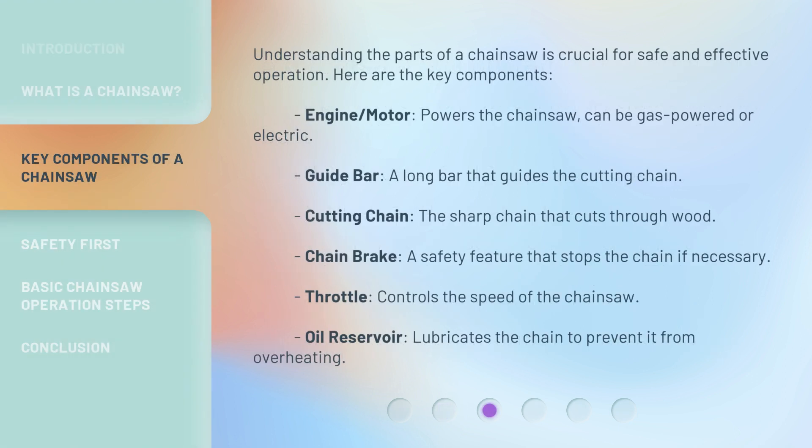Understanding the parts of a chainsaw is crucial for safe and effective operation. Here are the key components. Engine or motor: powers the chainsaw, can be gas-powered or electric. Guide bar: a long bar that guides the cutting chain. Cutting chain: the sharp chain that cuts through wood. Chain brake: a safety feature that stops the chain if necessary. Throttle: controls the speed of the chainsaw. Oil reservoir: lubricates the chain to prevent it from overheating.